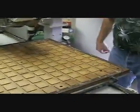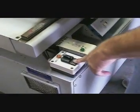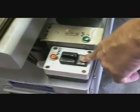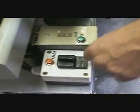Next, we're going to demonstrate the vacuum pump. This is the switch for the vacuum pump. You won't see anything, but we'll turn it on and you'll hear it.